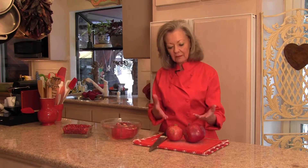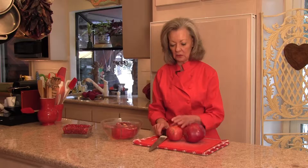But getting those seeds out of the pomegranate can be a real problem. I'm going to show you how to do it today.